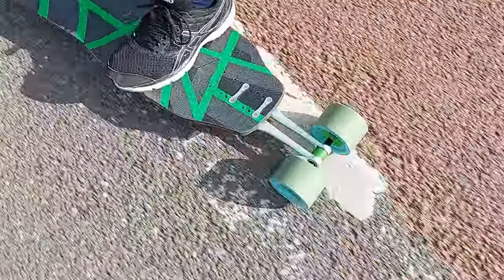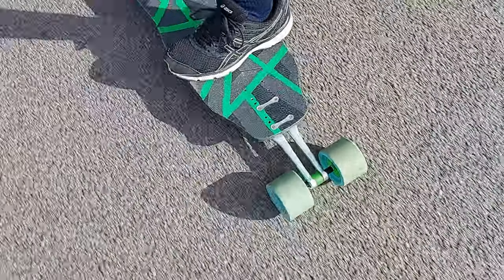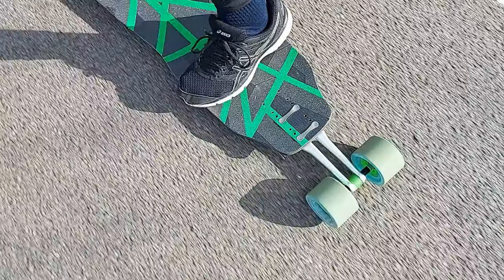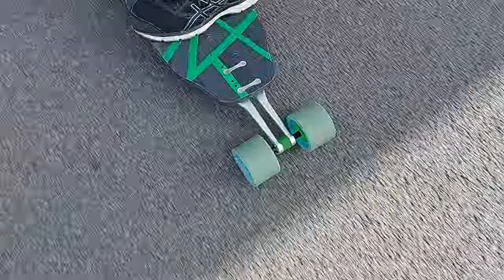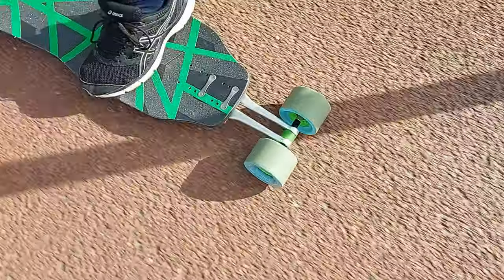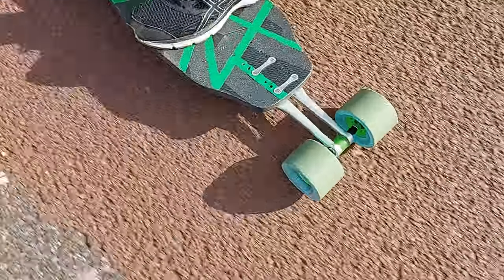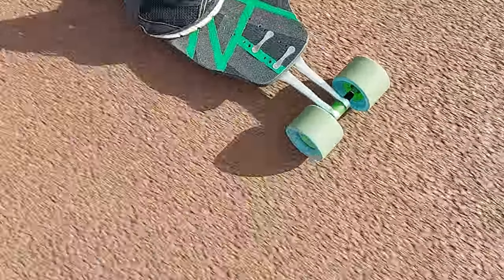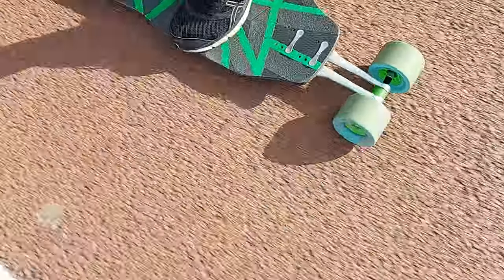The TTX feels more flowing and very surfy compared to the TTA. I can do the smaller pumps, but I only get a little bit of wheel lift even with hard pumps — not that much. So I will change the center bushing to experiment further.